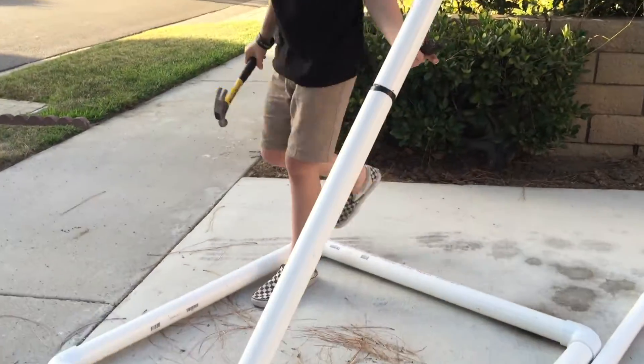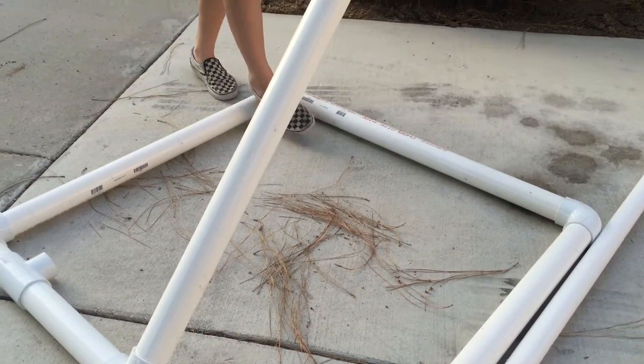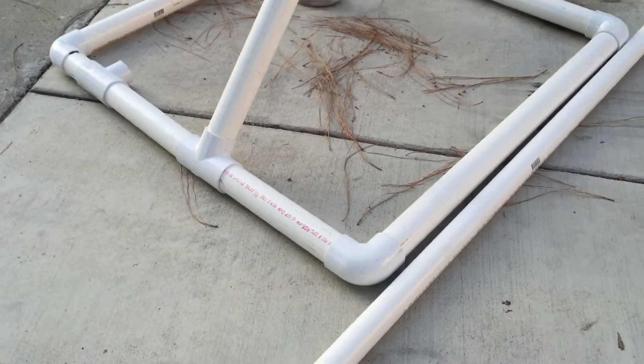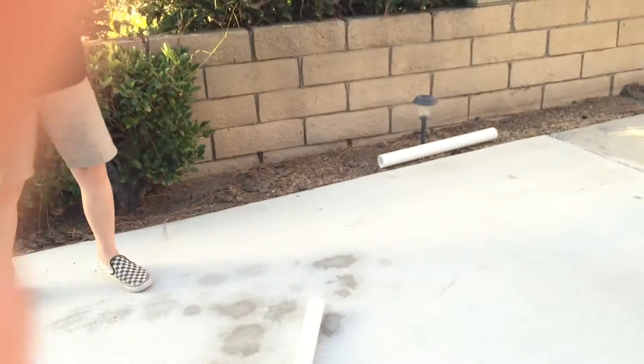I'm gonna glue it. The glue's in there — I'm probably gonna end up gluing this together. But anyways, if no one buys it, it's still a nice thing to keep around. It's like an antique, you know?